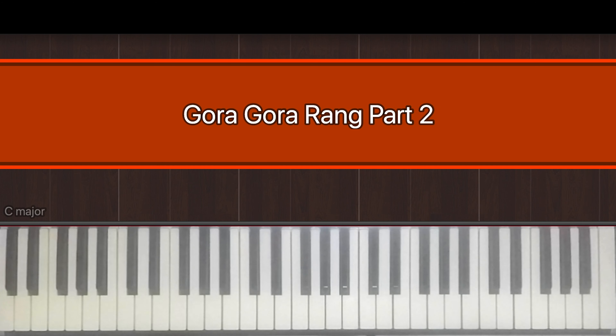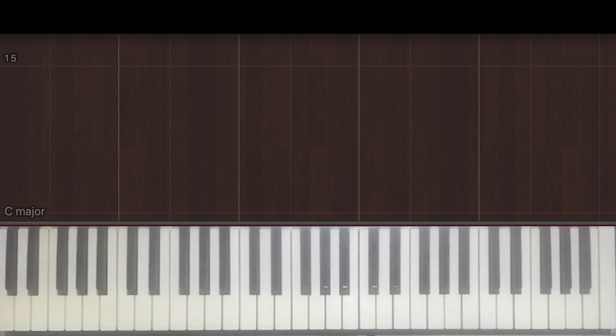Hey guys, welcome back to Bolly Piano. Here's part two of Gora Gora Rang, and it goes like this.